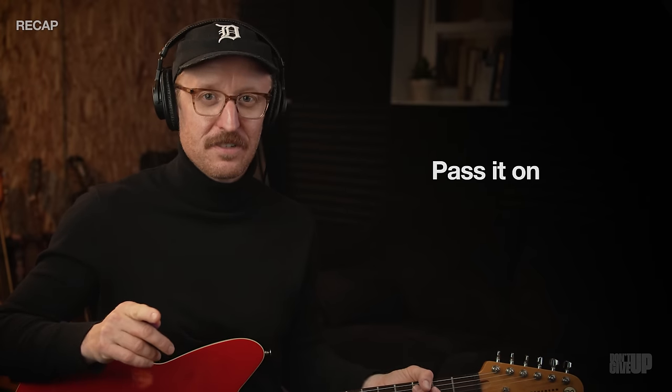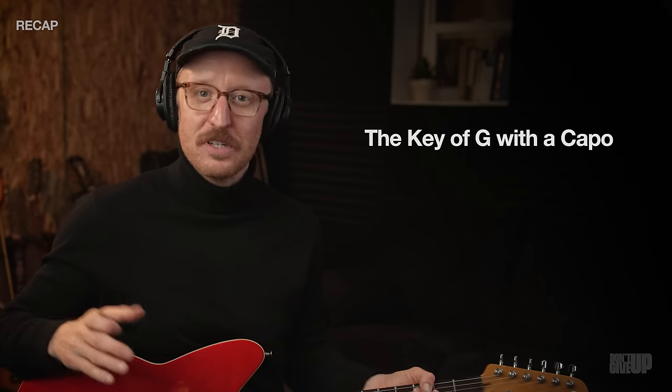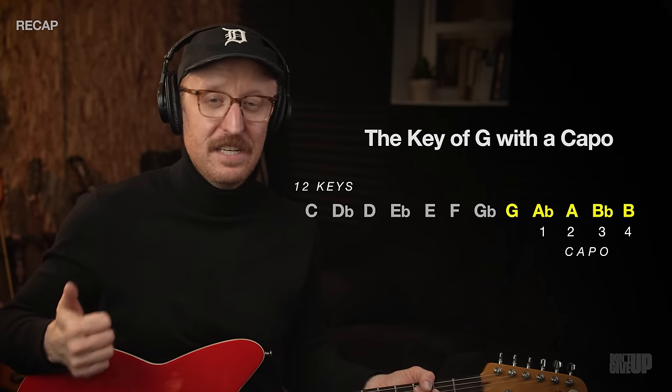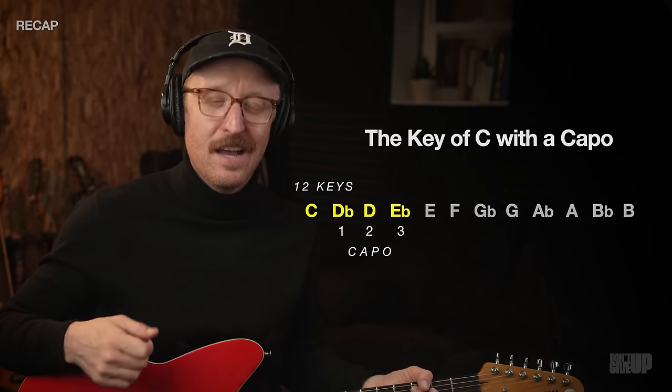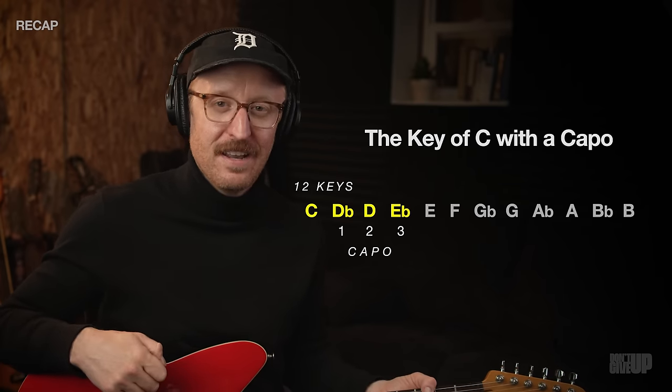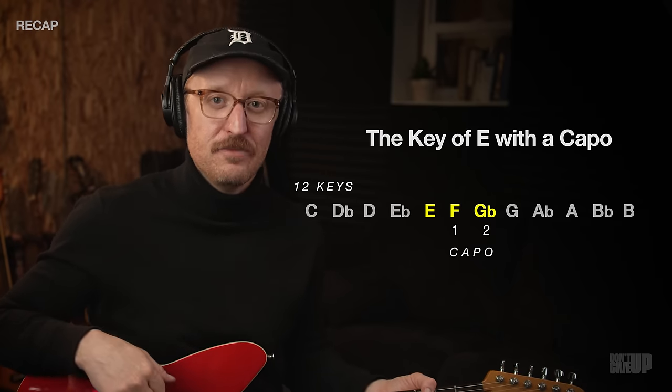By learning just three keys and using our capo, we cover all the other keys: the key of G covers five different keys; the key of C covers C, D-flat, D, and E-flat — four keys; and the key of E covers E, F, and G-flat. If you just stopped here, you'd be learning principles and chord voicings that many worship guitarists don't know about or use week to week. Take what we've covered, run with it, and add tons of value to your worship team.